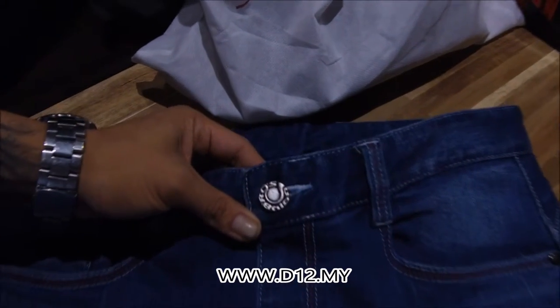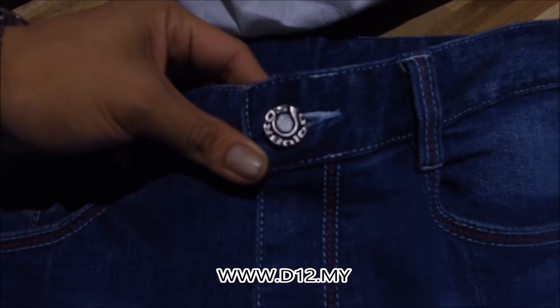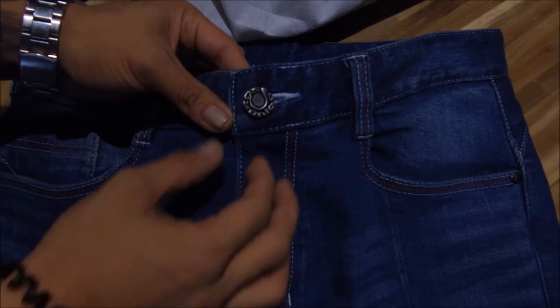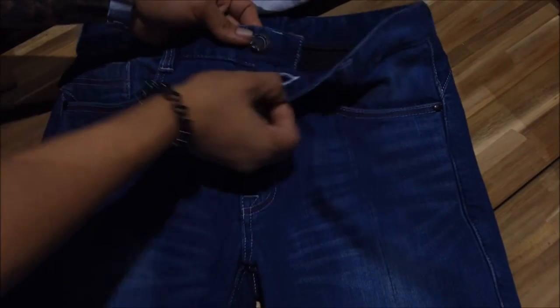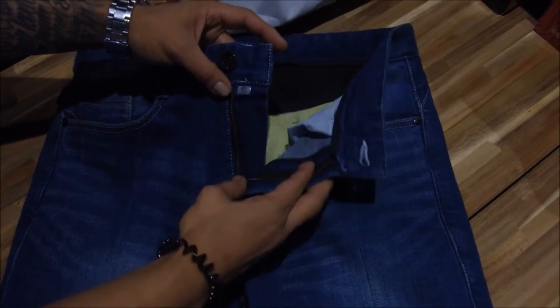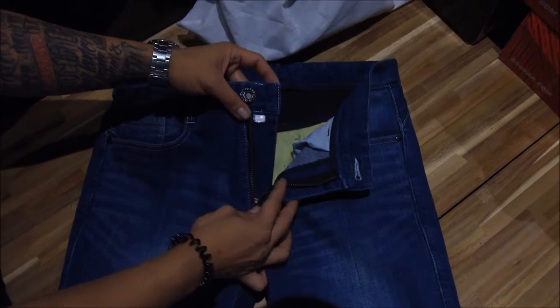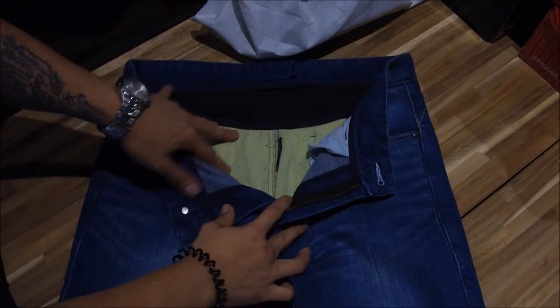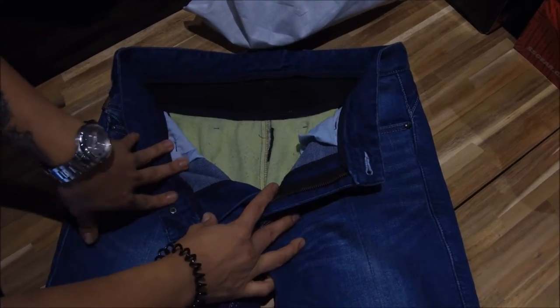On a close-up view, you've got the UglyBros logo on the buttons. On the inside, a YKK zip goes all the way down, exposing the DuPont Kevlar on the inside — very durable Kevlar.